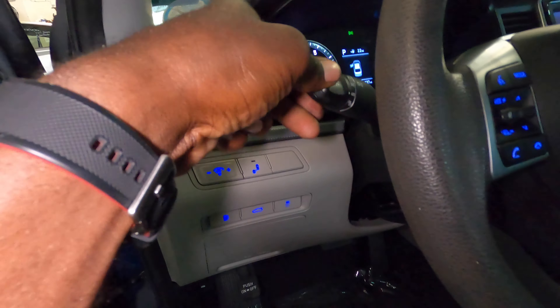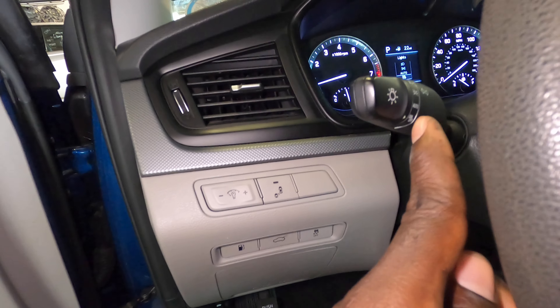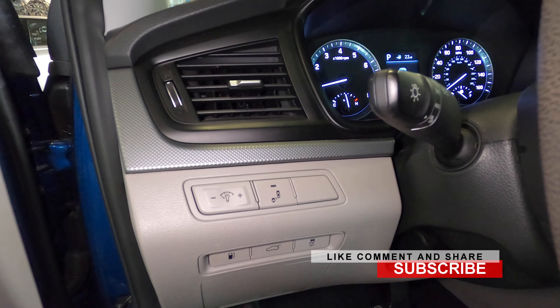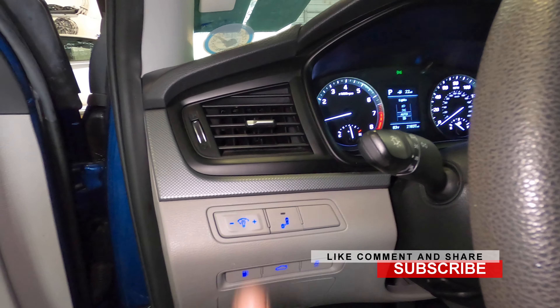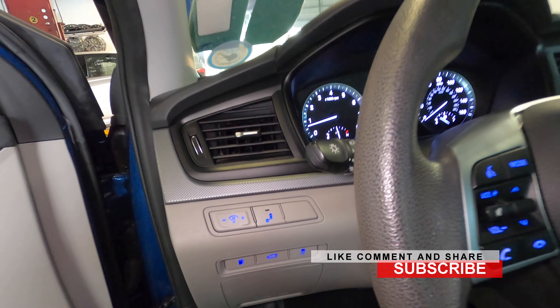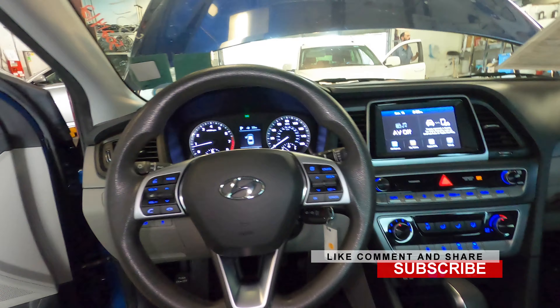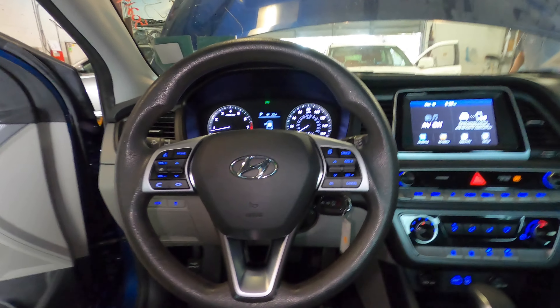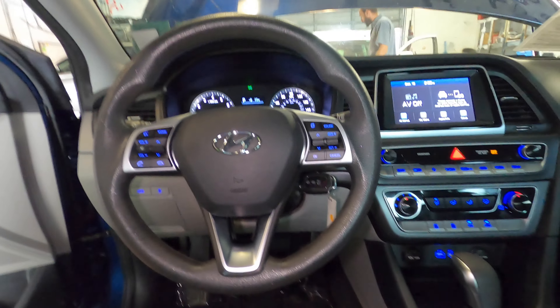Hey guys, welcome. Today we're going to change — I'll say fog lamp because it's where the fog lamp normally is — but this right here is what we're going to change: this is your daytime running light. We're going to change the bulb that's inside. This car is a 2019 Hyundai Sonata.